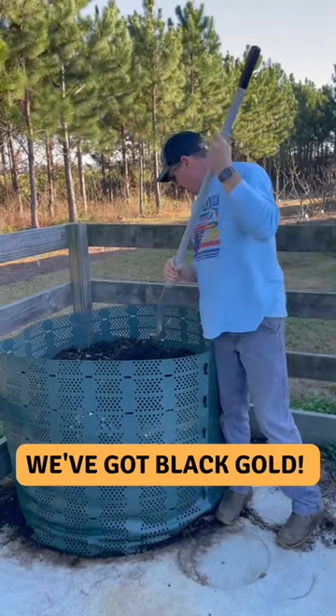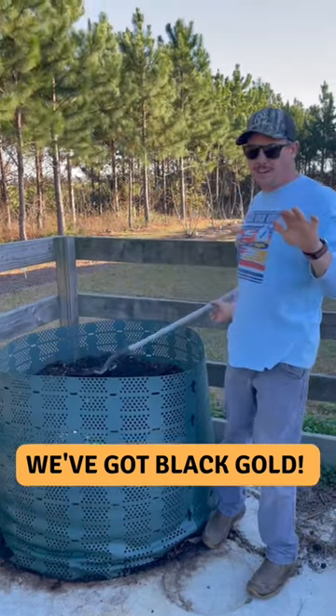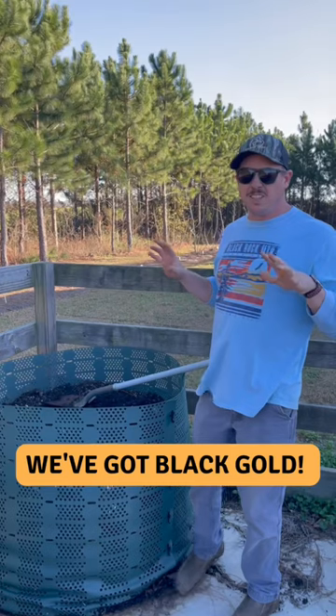Is that compost finally ready? I think so. I've used a little bit on one of our raised beds, but I think I'm about to use a lot of it.